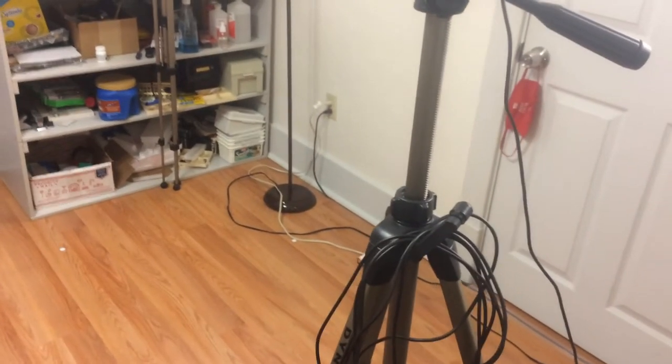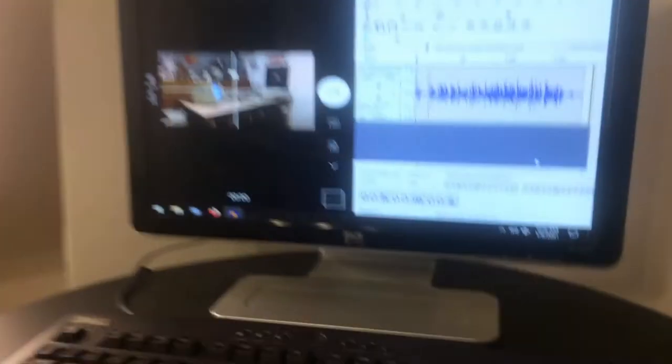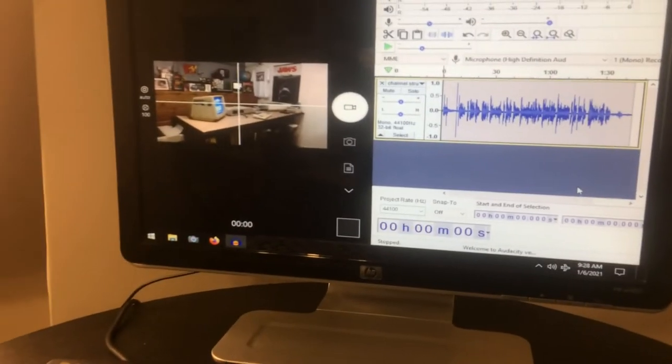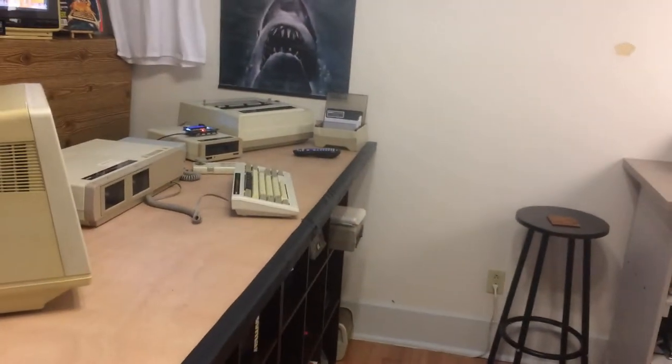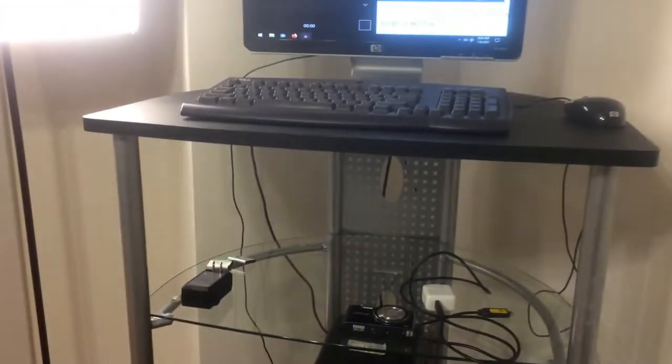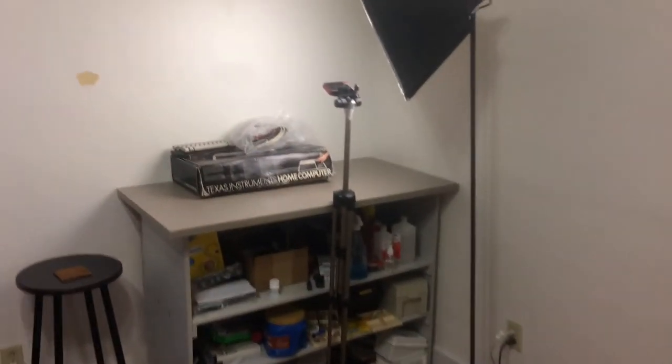When I go to film a video, I'll hit start on that, start on that, go over there and film a video. Afterwards I take the video and the audio up to my other system for editing. If I did any work on the bench, I take the memory card out of that and take it to my other system for editing.